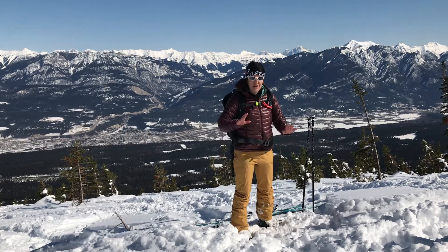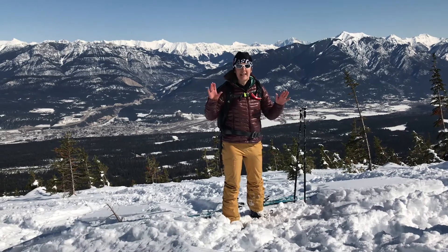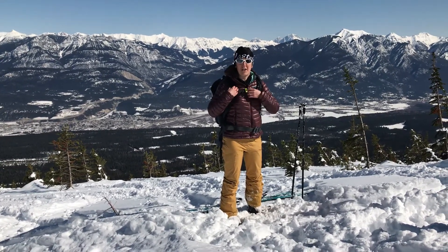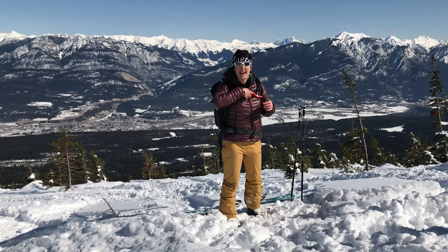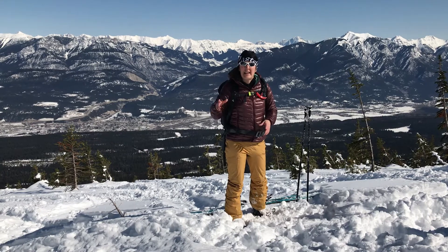Right, so this is just a quick follow-up video. I did one previously about smaller skier and avalanche packs. I chose the Arva Reactor Lite 15 litre pack and I've been away in Canada.